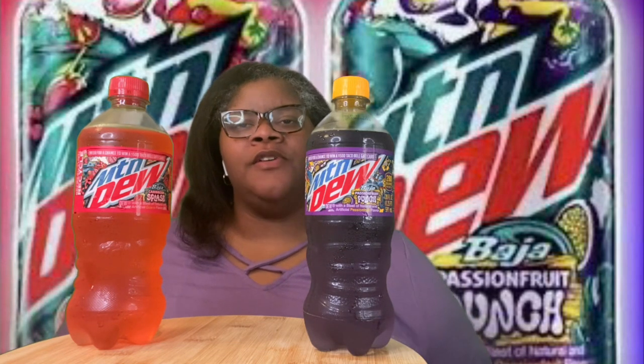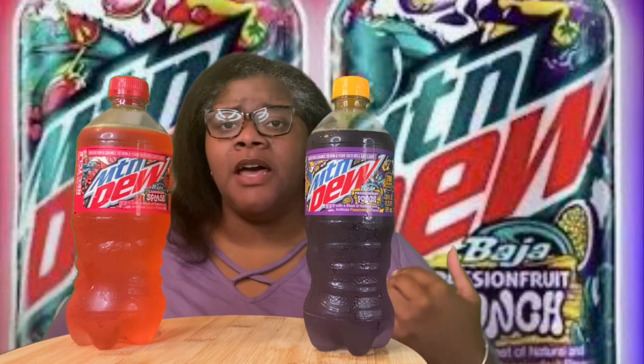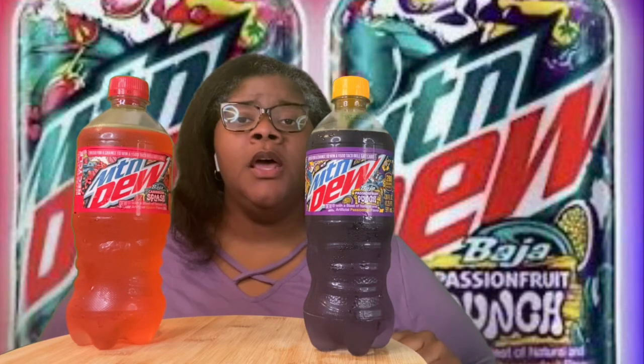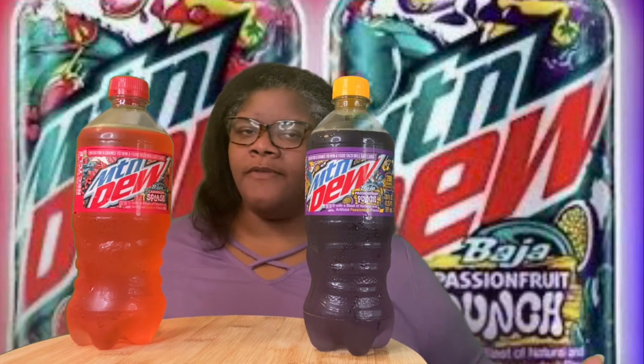Today we will be doing a review of two Mountain Dew flavors. I don't know how new these are. I just happened to see them in the People's Dollar Store — that's the yellow one, not the green or the red. I hadn't seen them before, so I decided to go ahead and pick them up so we can give them a try.